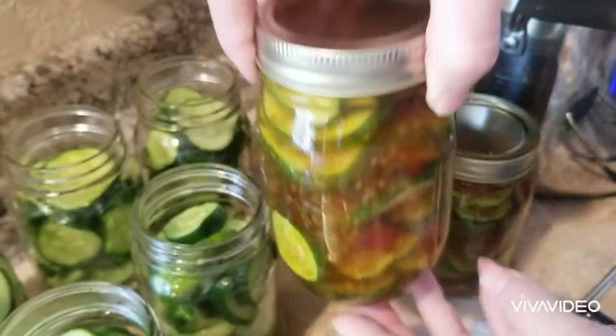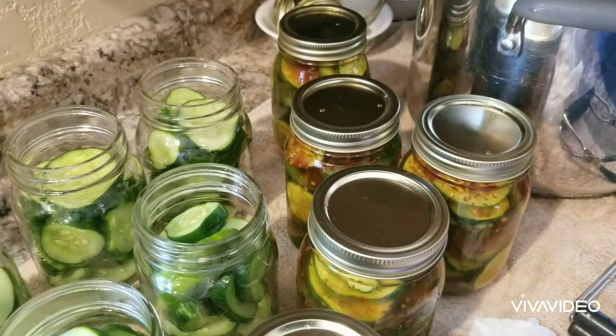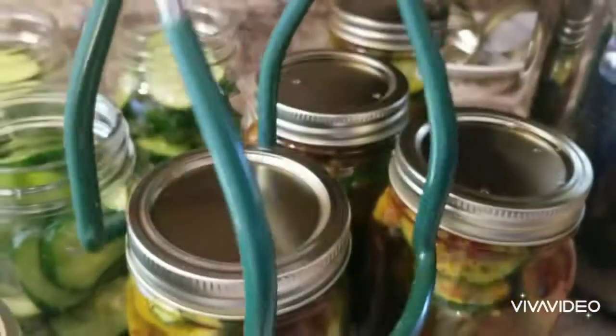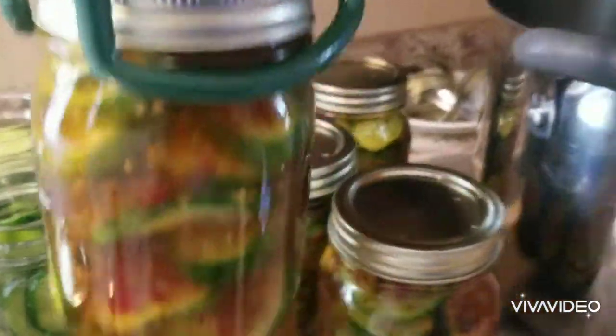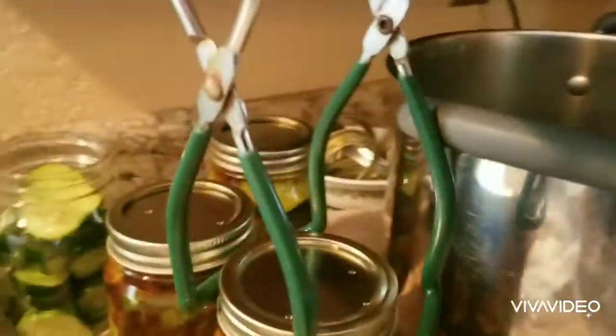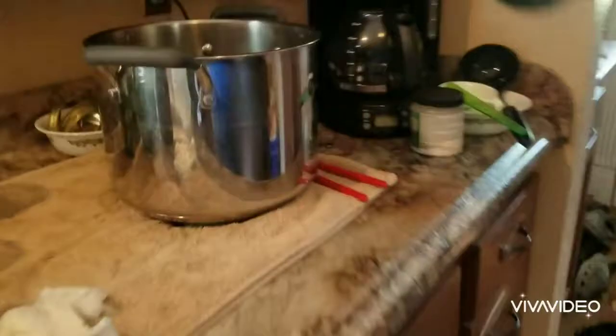My color on the jars is just a little bit darker than the Famous Dave's ones — I don't know if it's from the turmeric, but it doesn't bother me. They taste excellent. They're not 100% Famous Dave's but they're good enough for me. The key to canning is you've got to get stuff done while it's ready to get done, so sometimes you just have to make do.